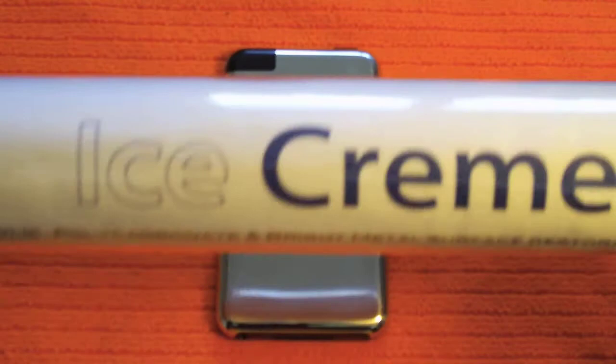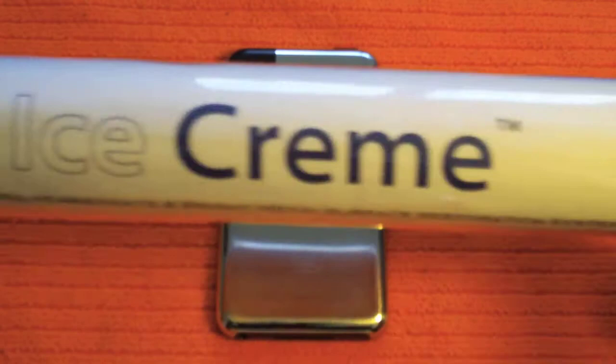Hey there YouTube, HTCJunkie16 here with you today. I have a review for you of the Radtech Ice Cream. This is designed for severe abrasion and scratch removal. I'm going to talk about what it comes with, my thoughts, does it work, and we'll go from there.